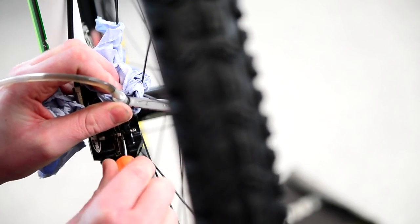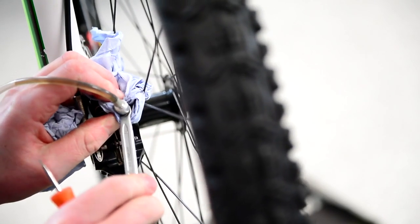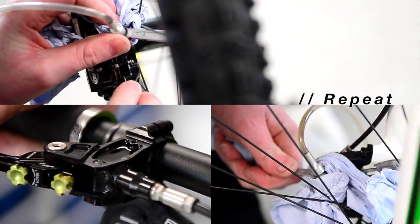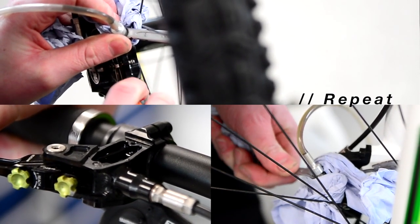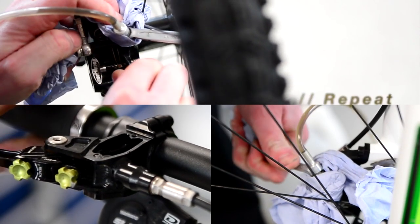You can also try unscrewing the bleed nipple and pushing each individual piston back, because this will move any pockets of air that can be sat at the back of the piston, which sometimes happens. Also double check that your bleed nipple is pointing uphill — sometimes, more so on the frames at the back, the bleed nipple can be pointing down and it pockets the air at the back of the piston, so just keep an eye on this.